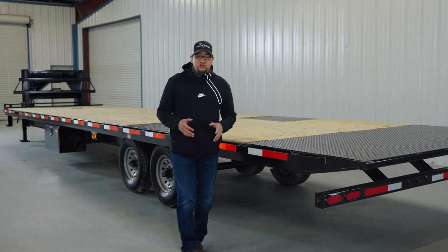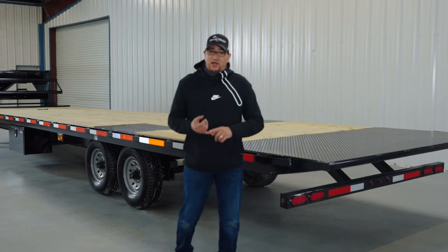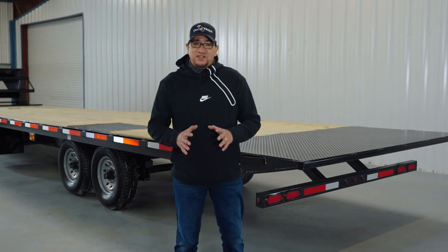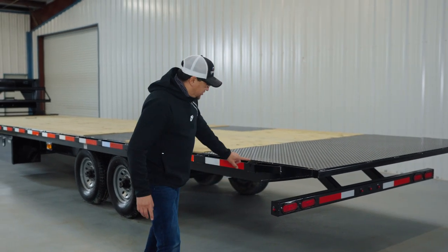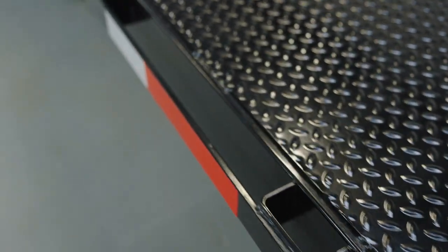All the features on this side of the trailer — your DOT reflective tape, your LED lights, and your grease points — are identical to the other side I already showed you. But one thing I didn't show you was your side rails and your stake pockets, which you have on both sides of the trailer.